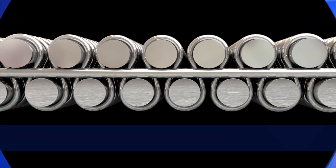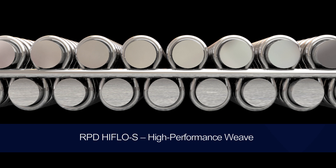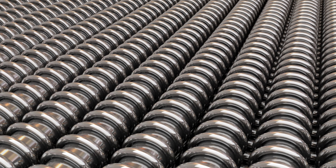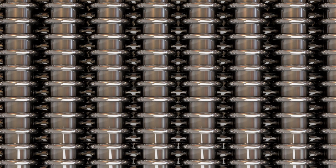The current world of filtration is dominated by two-dimensional filters, which limits the throughput of filter systems. RPD High Flow S unlocks a higher dimension of filtration because it's a three-dimensional filter that offsets two filter layers, doubling the filtration capabilities. This makes for a filtration operation that produces reliable results quicker, safer, and more efficiently. RPD High Flow S has a pore size range of 5 micron to 40 micron.